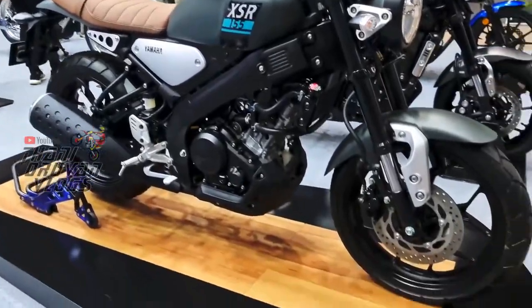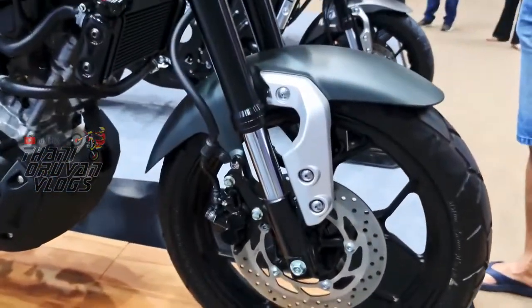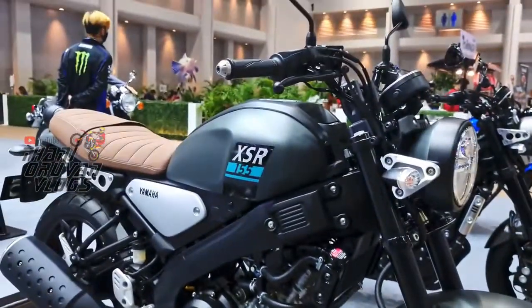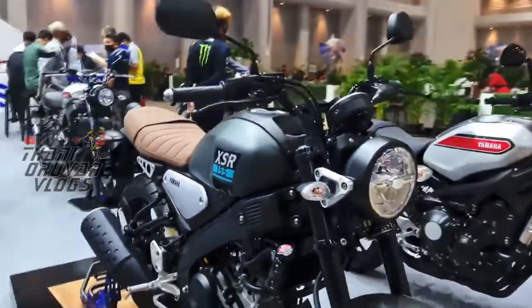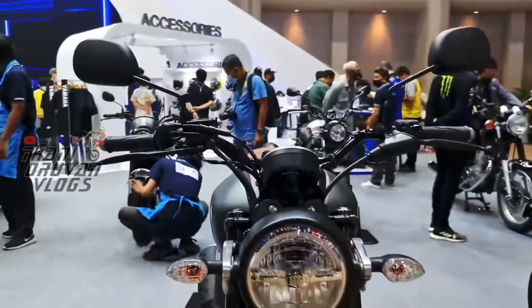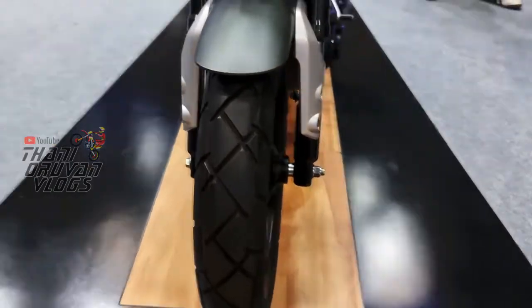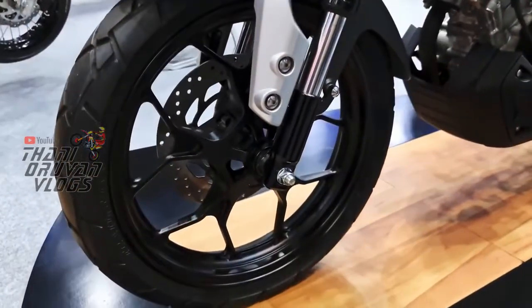Hi guys, welcome to the new Vlogs. Let's see the XSR 155 launch. You can also see the FZX update on the trademark, and the FZX adventure bike.